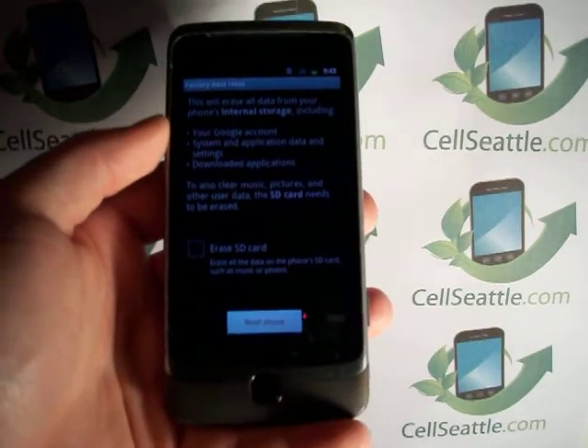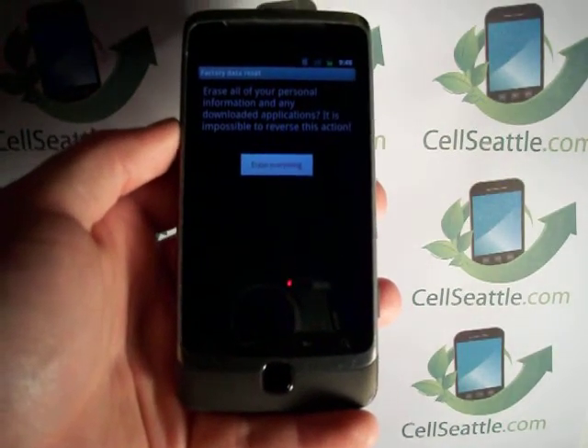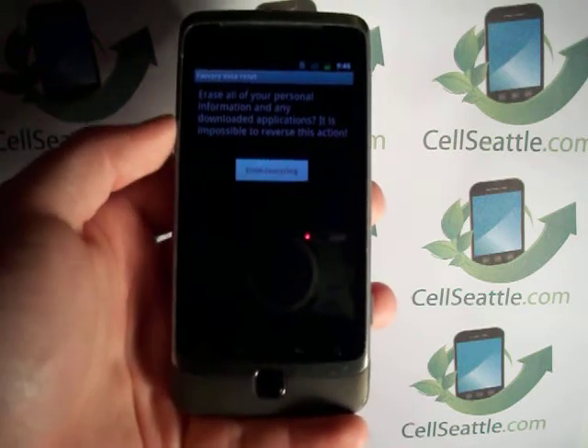Once you've done that, it's safe to do the reset. So we're going to go ahead and touch reset phone at the bottom of the screen. We're prompted again — this is our last chance. Just a reminder that it's going to erase everything. And we're going to select that option: erase everything.